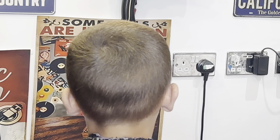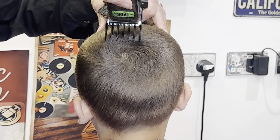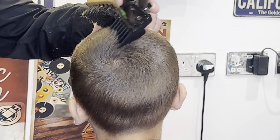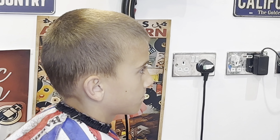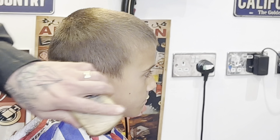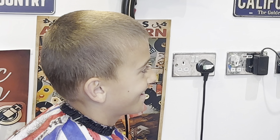I've known this lad's dad for about 30 years — we always used to play football on the common. He's a lot better than me because I'm pretty rubbish at football. He's a great guy and his kid is growing up to be just the same. Just working again with the beard brush to take any excess hairs away, going against the grain.